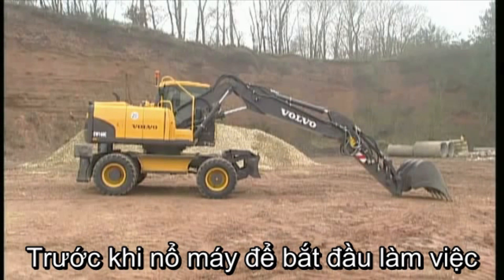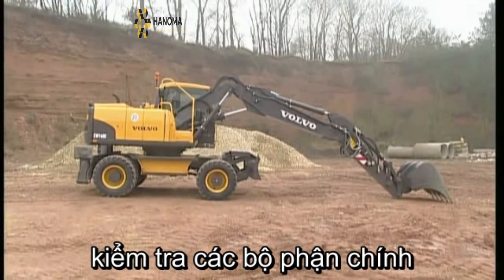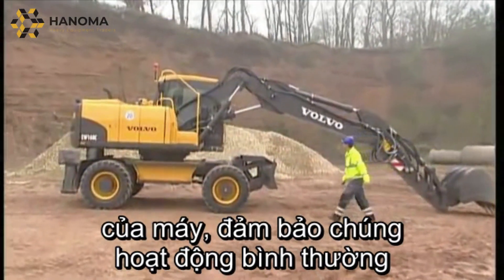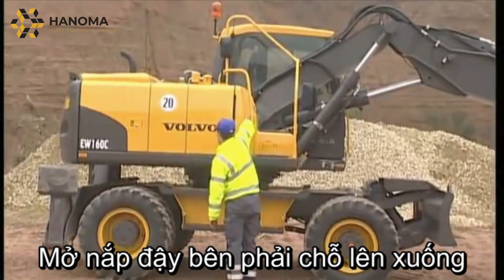Before starting up the excavator prior to your shift, it is important to carry out a few checks. When the excavator is new and the engine has only been running a few hours, it is a good idea to take a look at the engine oil level.